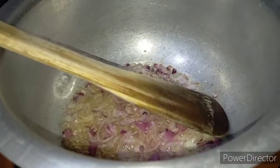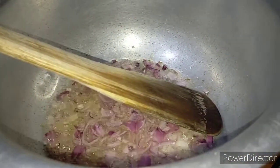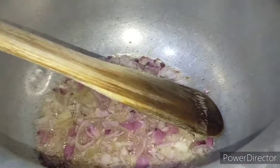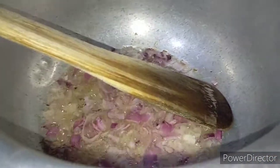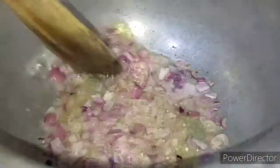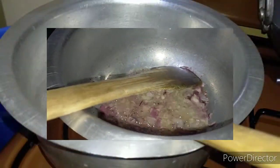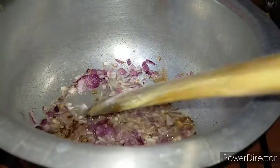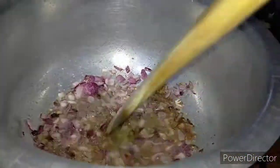Now I'm going to fry my rice. I've used oil with onions, and then I'm going to add a little bit of pilau masala with a little bit of salt. I'm adding about a half teaspoon of grounded pilau masala to this.